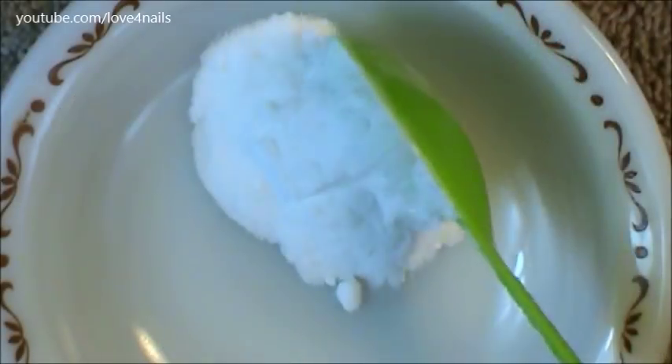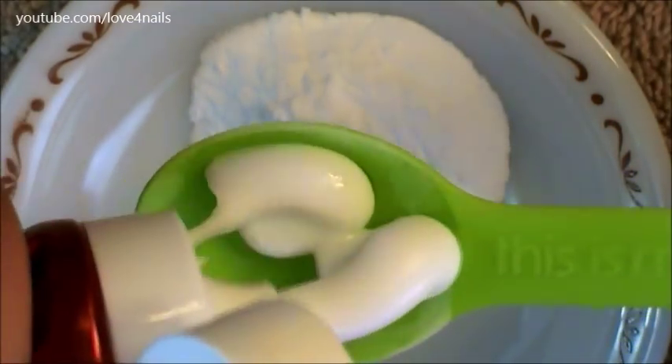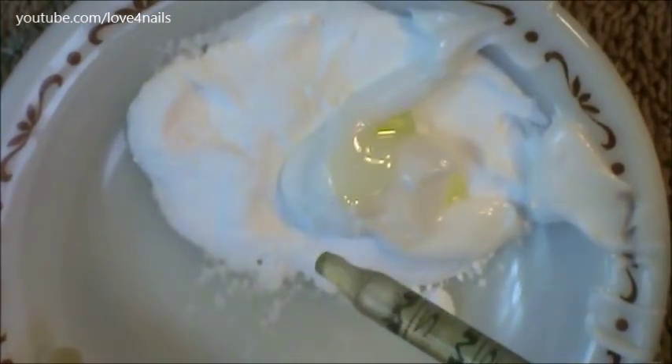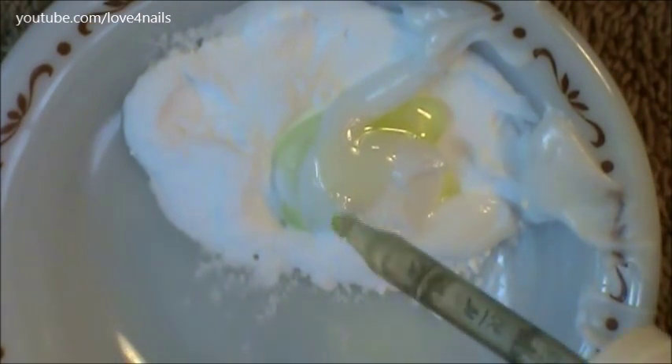Let's zoom in the camera so I can show you guys what the ingredients are. I'm going to begin by adding 1 tablespoon of baking soda, 1 tablespoon of whitening toothpaste — any one of your choice will do great — 10 drops of any oil of your choice. I'm using jojoba oil, and 10 drops of hydrogen peroxide.